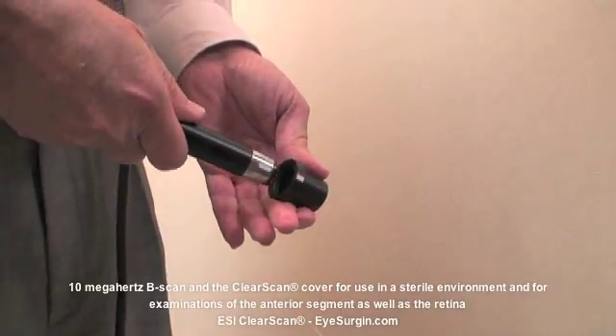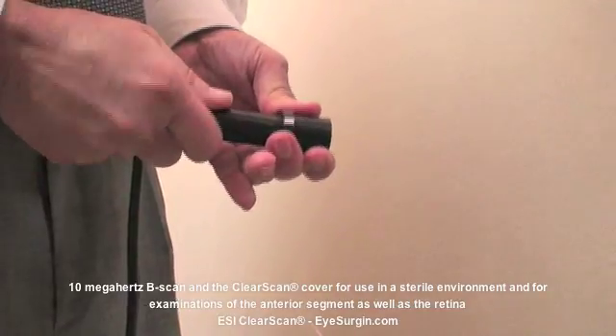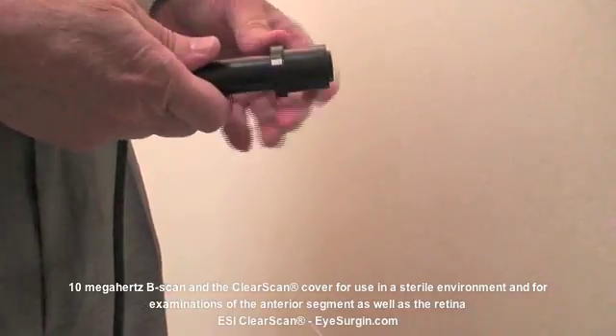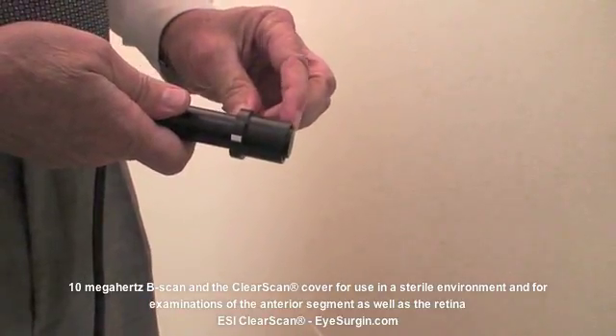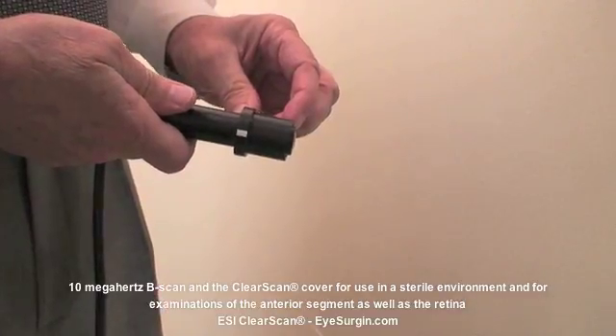The Clear Scan can be used in conjunction with the standard 10 MHz probe with an adapter for both retinal and anterior segment ultrasounds. For a conventional B-scan at the back of the eye in orbit and an anterior segment examination, the adapter must first be affixed to the ultrasound probe.